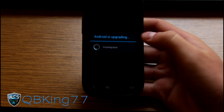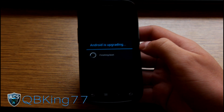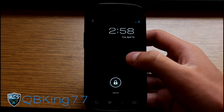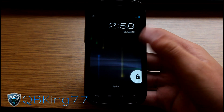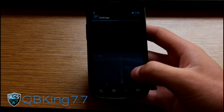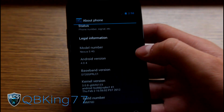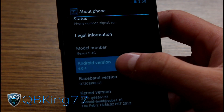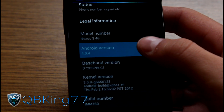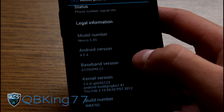Once it's done, you'll see a new lock screen and a new launcher — everything is revamped. Go to Settings, scroll down to About Phone. You'll see model number Nexus S4G, Android version 4.0.4, and build number IMM76D. So we are now on Ice Cream Sandwich. It has also updated the radio, so hopefully you'll get better 3G, 4G speed, signal, and signal strength.